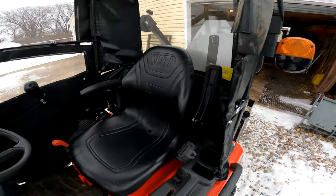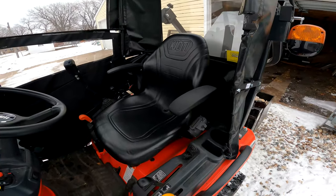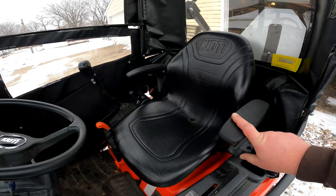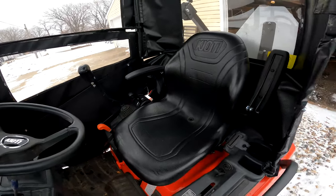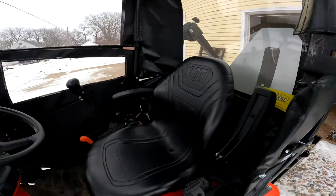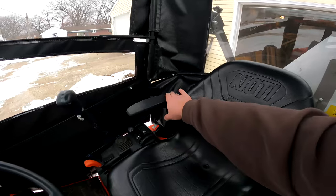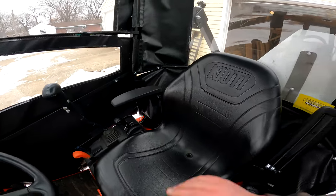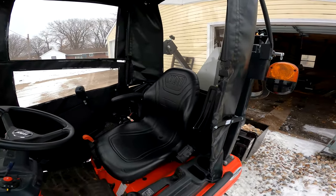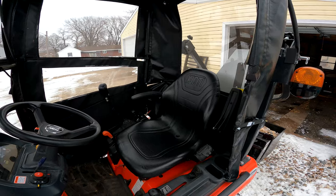Now I'm a big boy — like six-five, 350 to 360 pounds — and I can fit in between here. I can put this one down but I do flip it up when I'm getting in and out, which is nice. I also have a really tall torso, and when I'm sitting in this seat this armrest is a bit too low. So I might be adding a couple of inches to it and taping it up with some nice black Gorilla tape so my forearm or elbow can rest on there easily while I'm running the joystick.